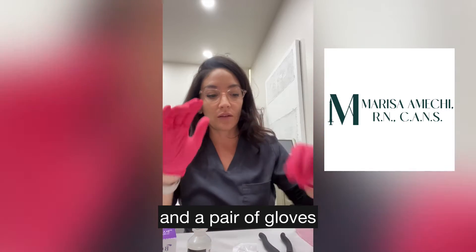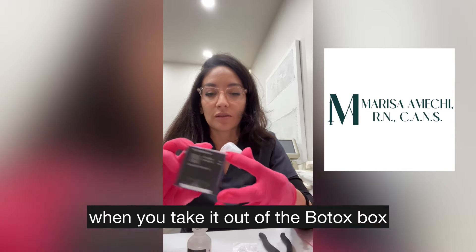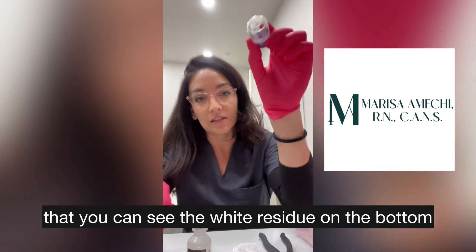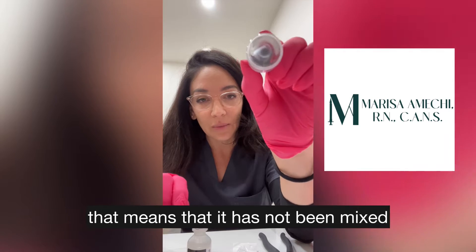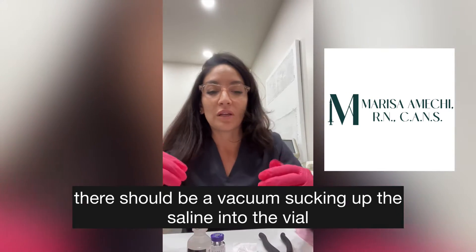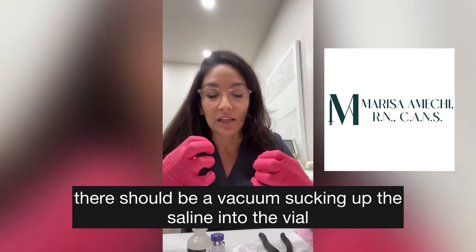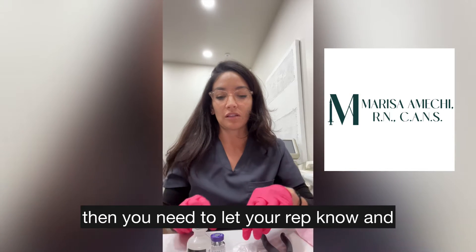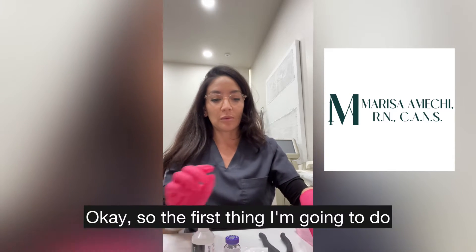You're also going to need a bottle decapper, a pair of gloves, and an alcohol swab. The first thing you're going to do when you take it out of the Botox box is make sure that you can see the white residue on the bottom — that means it has not been mixed. Once you mix it, there should be a vacuum sucking the saline up into the vial. If it doesn't have that vacuum seal, let your rep know and don't use that vial.